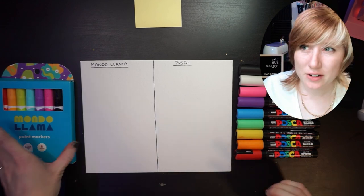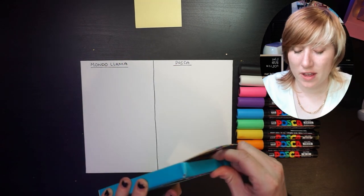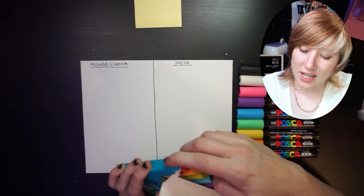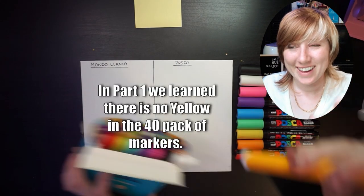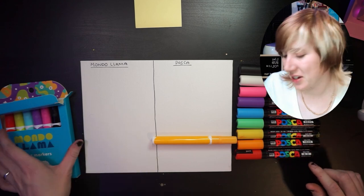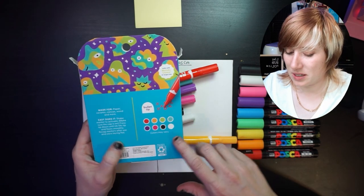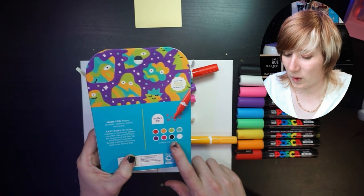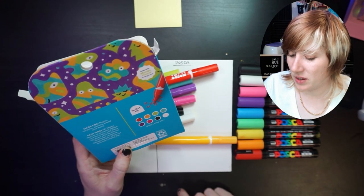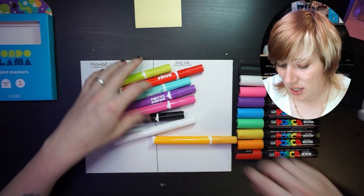Let's test some paint markers. We have these Mondo Llama paint markers — let's get a first impression of them. I tried to match up some of the colors in this box. There's not a real yellow; I'm starting to see this as a trend. It says they are bullet tipped, colors may vary. Shake to activate, press tip down until ink fills and flows smoothly, recap and store flat — same instructions you'd get with a Posca or Molotov marker.